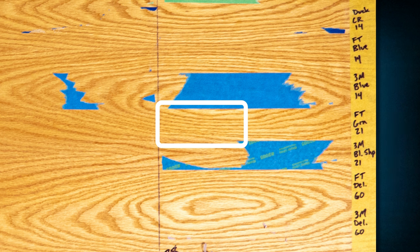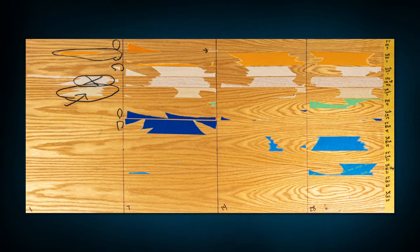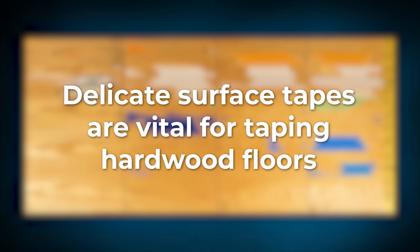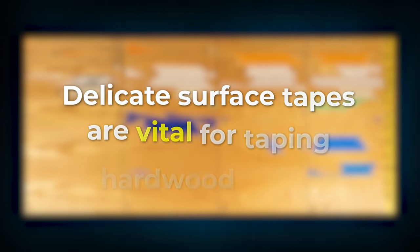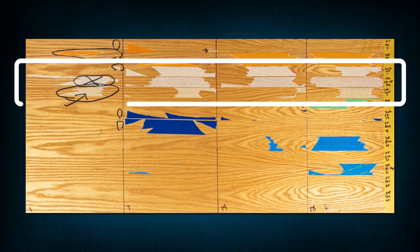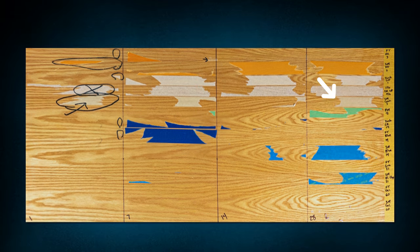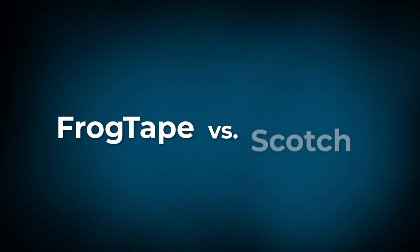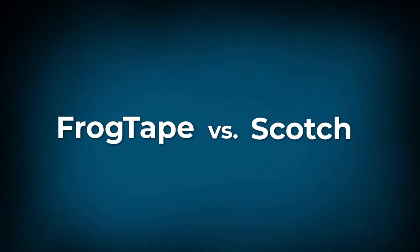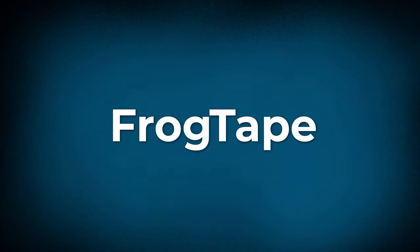We did have one instance of minor discoloration with the green premium FrogTape, though it's so light it probably won't show on camera. Other than that, the green FrogTape didn't leave any residue despite only being rated up to 21 days. The biggest takeaway is that delicate surface tapes are vital for hardwood floors. Masking tape will be nearly impossible to get off after even one day, and with every other category besides delicate surface, it's a toss-up whether it'll peel off clean. If I had to pick a winner between the two delicate surface tapes, I'd go with FrogTape — it pulled off cleanly at every step, while Scotch left a little residue at 28 days.